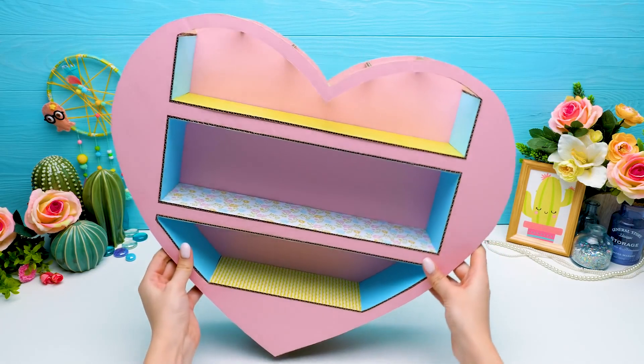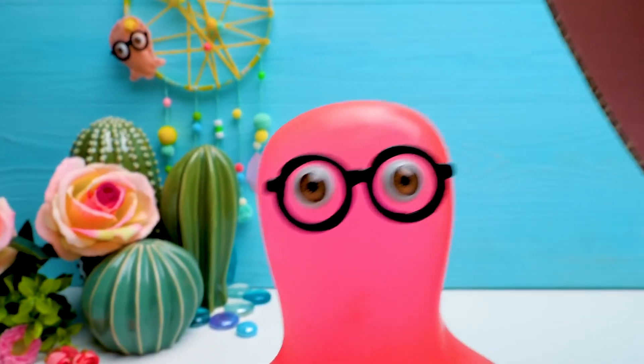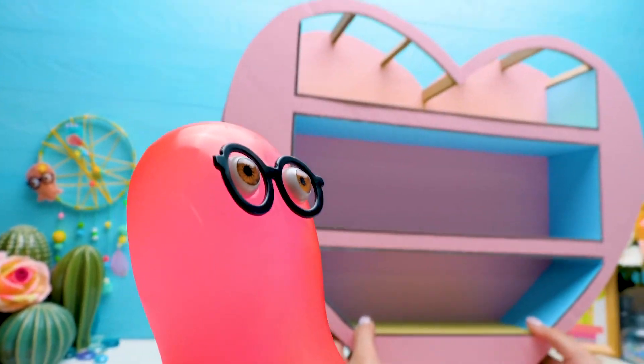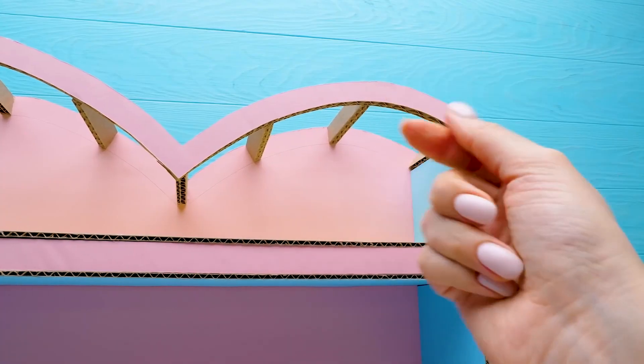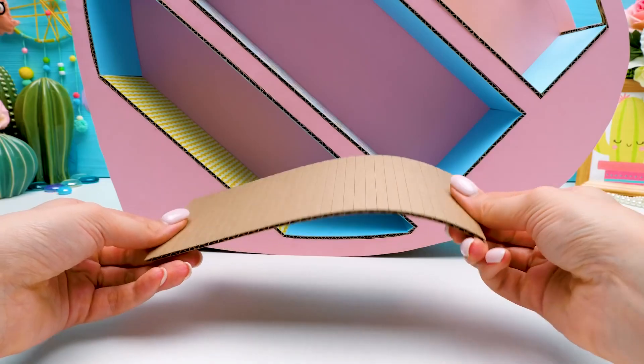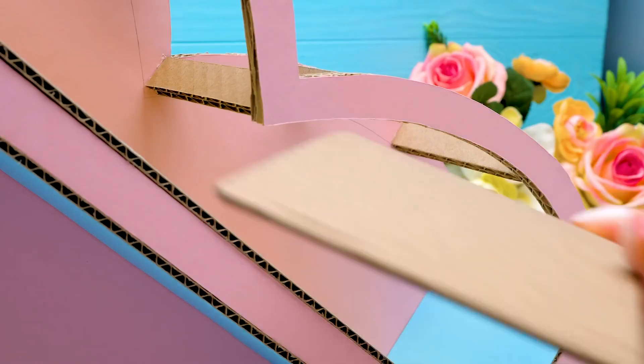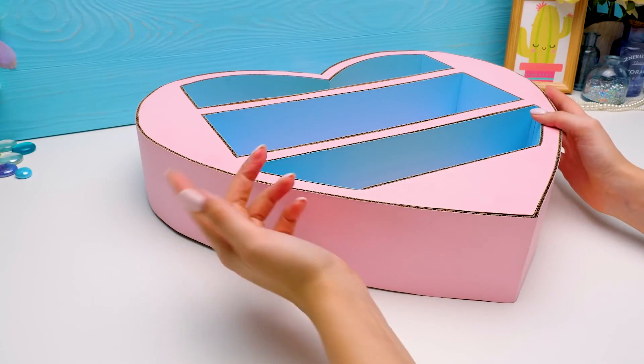Wow, so beautiful, isn't it, guys? Sue, we forgot to cover the upper part of our heart. As you see, here pieces won't be straight, so I made little cuts on the surface of the cardboard — it became very flexible. Now we can glue it. Bring the remaining parts. We're at the midpoint of our craft.